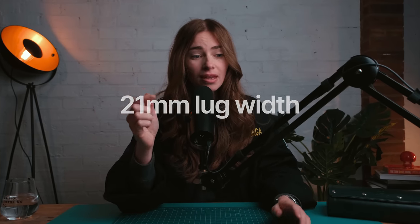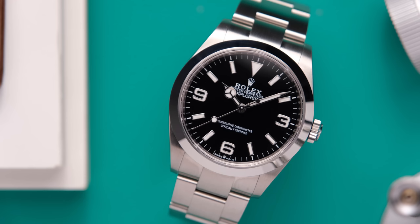One thing to note with the 40 millimeter variation is that it has a 21 millimeter lug width, which kind of limits strap options — so that's just something to keep in mind if you're looking into buying this.